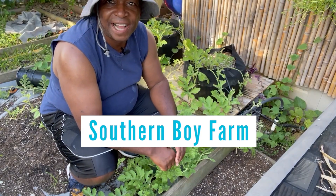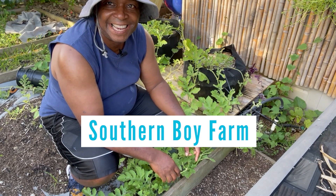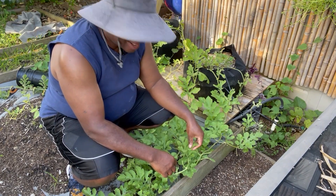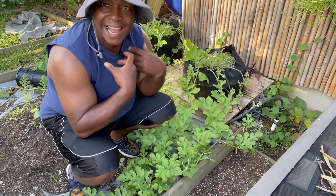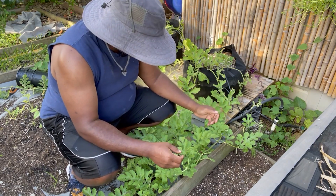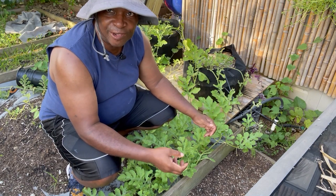Hello everybody and welcome back to another episode of Southern Boy Farm. I'm Kelvin and tonight the moment I have been waiting for — perhaps you have too — is to be able to dig into a watermelon that I have grown.